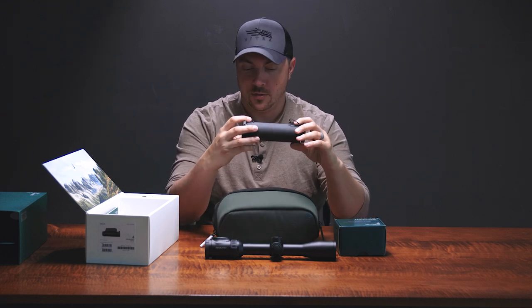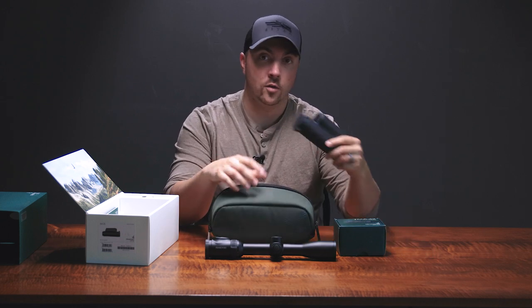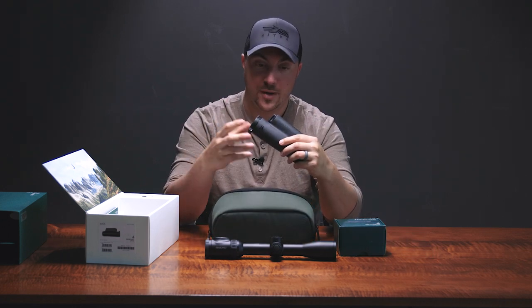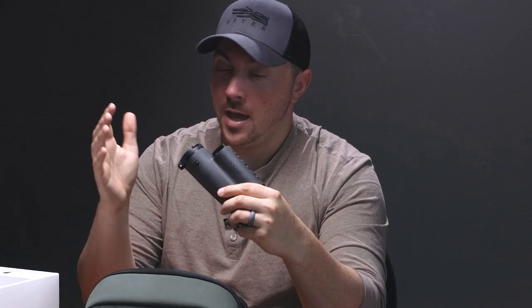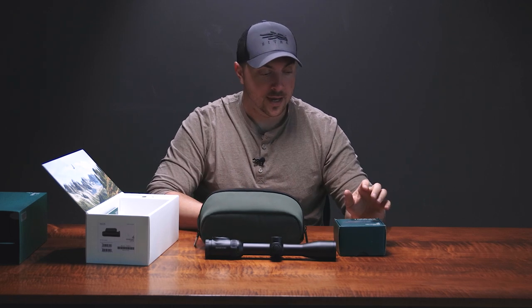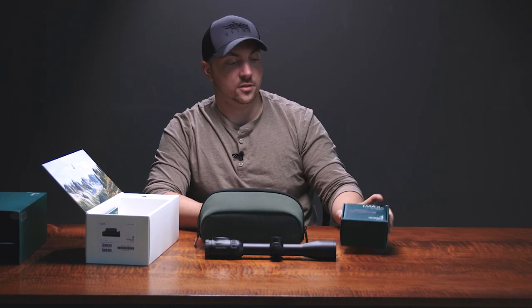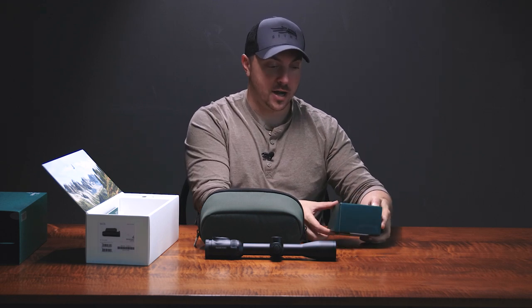The good thing is this case will hold not only your TM35, but it'll also hold spare batteries, the mounting adapter, straps, and all that sort of thing. Now, speaking of the adapter, it is not included with the thermal, but I've got one here which also comes in a box-shaped box.